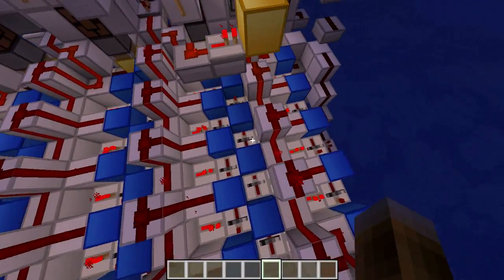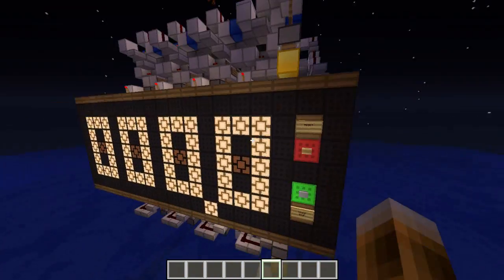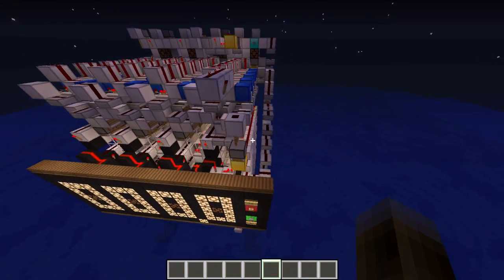You couldn't do this at all without the repeater locks. They just make it possible that you can actually stop the time and resume it, and do this with an accuracy of a tenth of a second — so one redstone tick. That's super awesome.